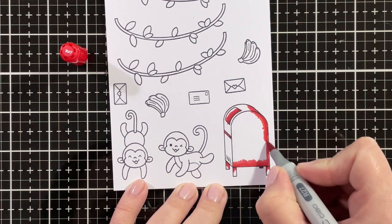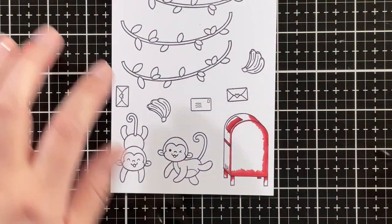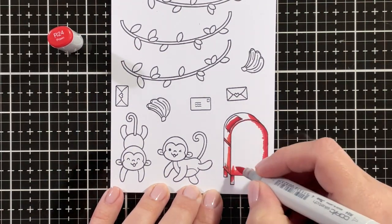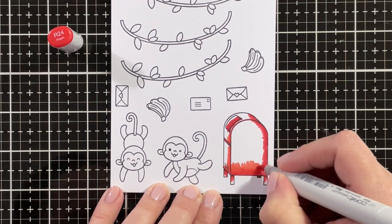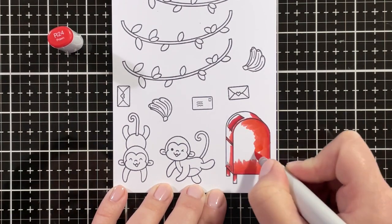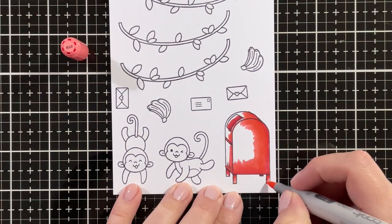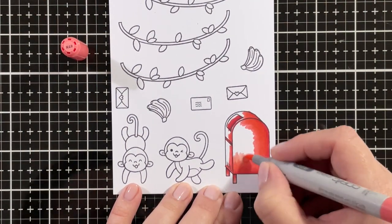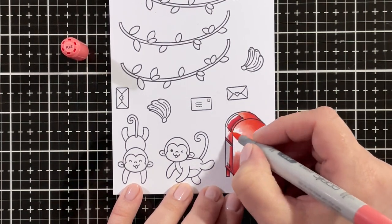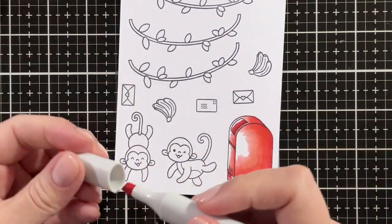I started with R89 as my darkest shade, and I'm blending that out with R27, then going in with R24. I wanted more of an orangey red shade for my mailbox — I didn't want it to be too dark red, so I'm using a lot of the R24. I'm blending that out with R22, and there's quite a big step from the R22 to the R24, so I'm going over the edges quite a few times to make sure they blend well.